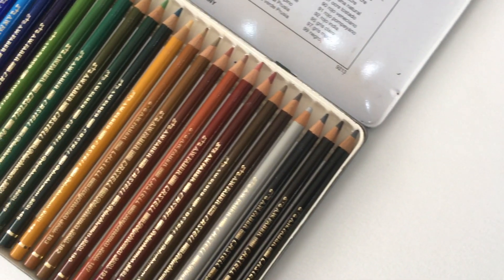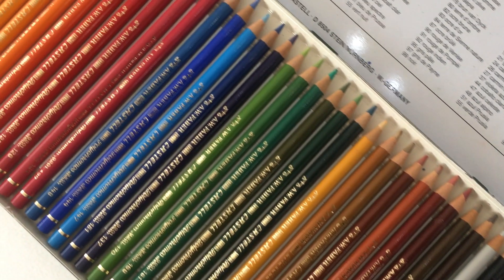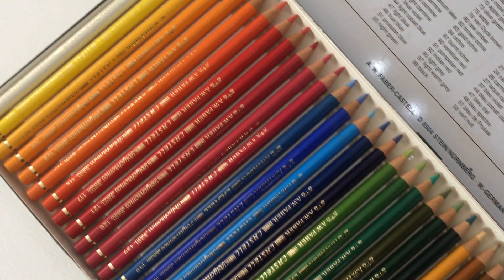Hi everybody and welcome back to the painting channel. Today I'm going to be doing something very different for you — I'm going to be playing with some coloured pencils for the first time on film. So let's get into that introduction and get on with the video and see what happens.